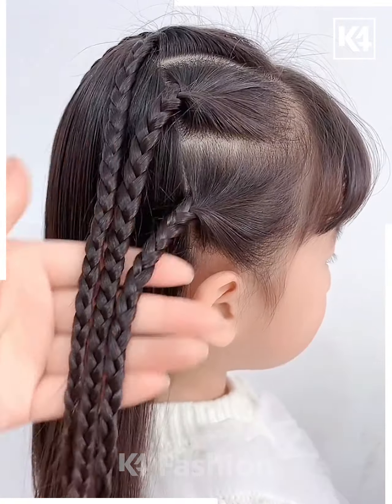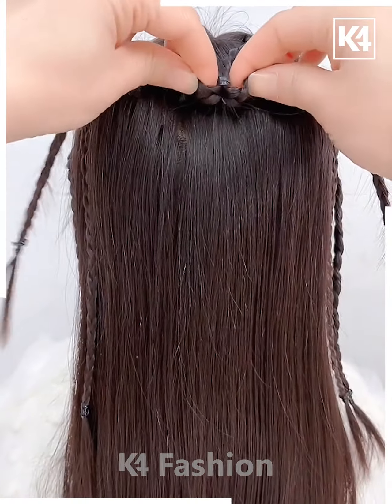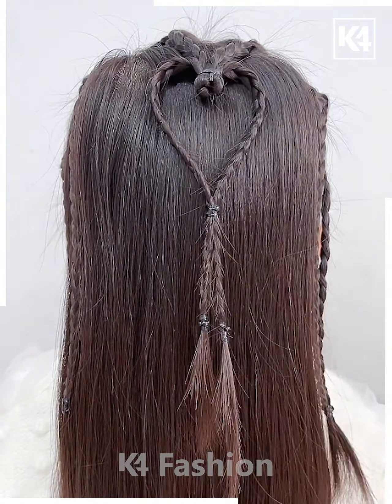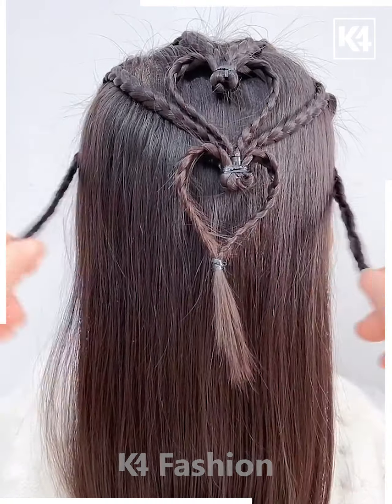Next, we will start off by taking the front portion of the hair, make three braids out of it on either side. Join each of the braids together as such and then, for the middle portion, we have made a heart shaped braid out of it. Join the other braids right underneath it and make another heart out of it. Do this for the last section.